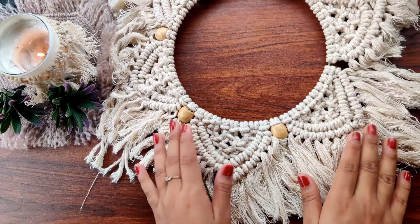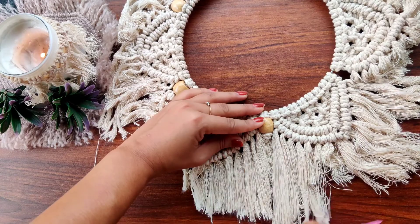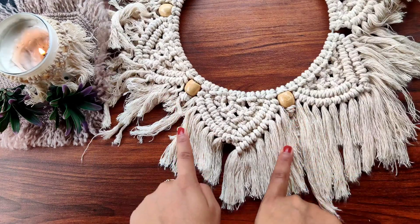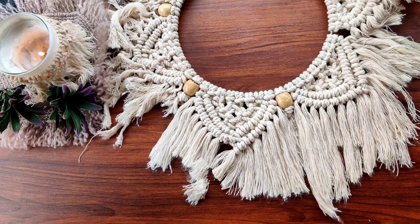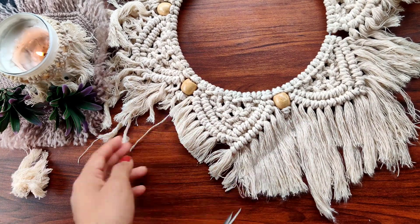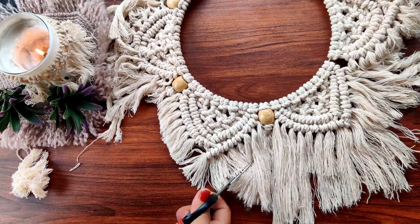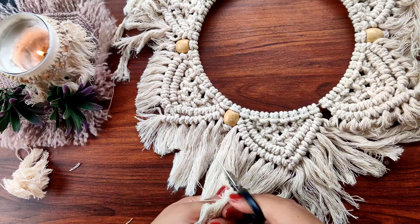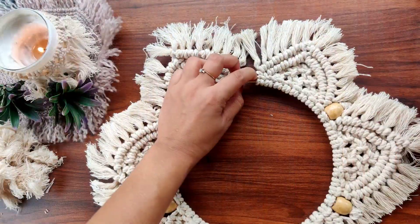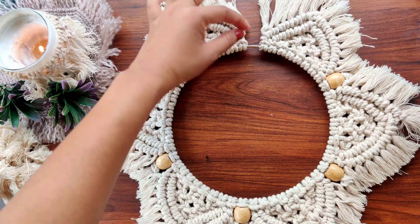Now this is the after-brushing look of the frame. We will trim them in a pattern-like structure. Then attach a little longer cord here so that it can be hung somewhere.